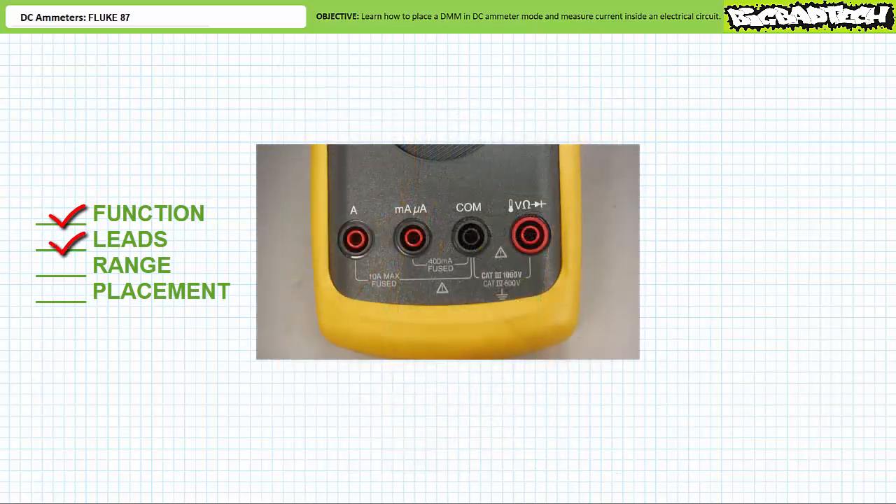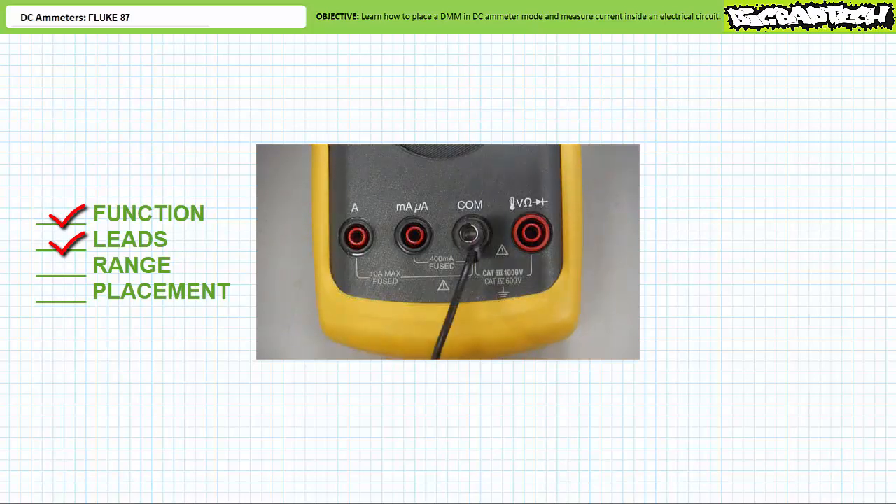Leads. Before we make use of the DC ammeter function, we need to insert the leads in the right place. Black lead into the black common hole — this is the outdoor of the ammeter. There are two choices for the indoor: one reserved for measurement of large amounts of current up to 10 amps, and another reserved for measurements of small amounts of current up to 400 milliamps. Since our anticipated current draws 80 milliamps, the low current input should work just fine. A DMM in DC ammeter mode uses different inputs than an ohmmeter or voltmeter — I say again, an ammeter uses different inputs.